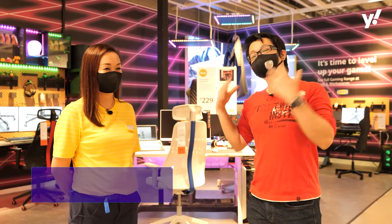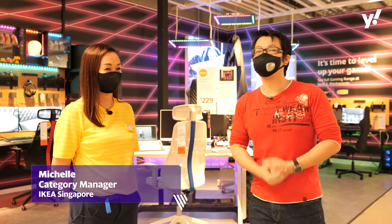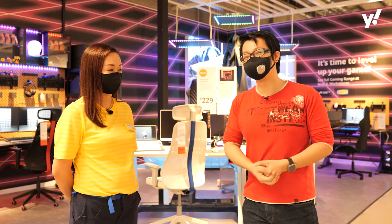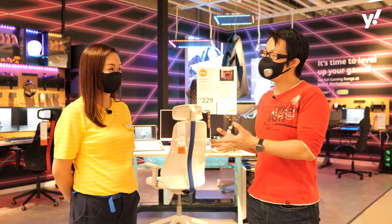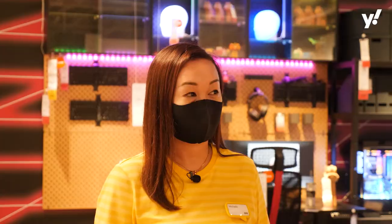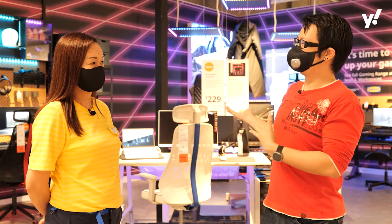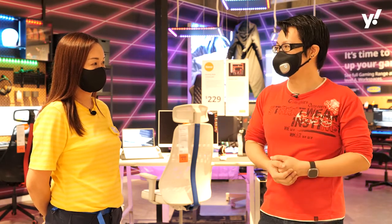Hello everyone, today we are at IKEA Tampines and we are taking a look at IKEA's new gaming line in collaboration with ROG. And today we have here with us Michelle, who is the category manager for the IKEA gaming line. Hi Michelle. Hello Dominic, welcome to IKEA Tampines. So Michelle, can you tell us more about this collaboration with ROG about the IKEA gaming lineup?